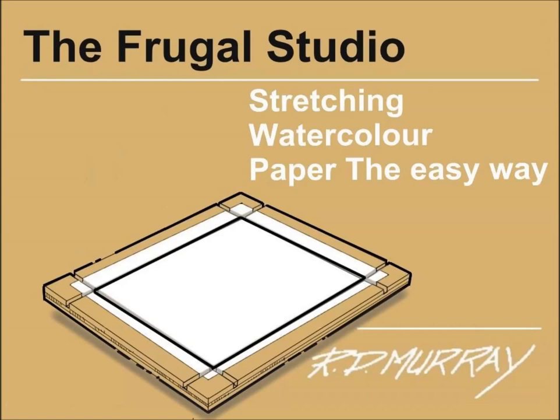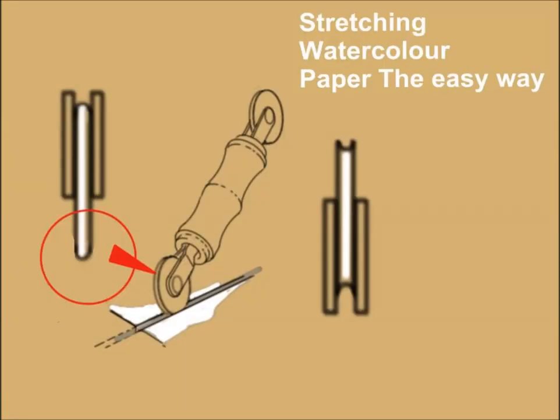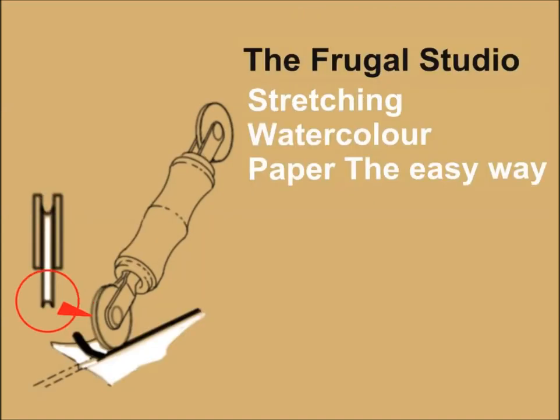I had recently replaced some window screen. The window screen stretching system uses a double-ended wheeled tool, readily available from a hardware store for under $10. One end of the tool, which is convex, is used to push the screen into the slot on the aluminum frame. The other end of the tool, which is concave, is used to push a 3/16th of an inch or 4 millimeter rubber spline into the slot on top of the screen.